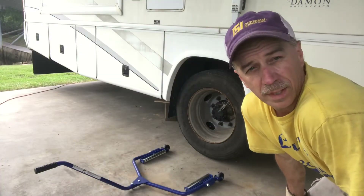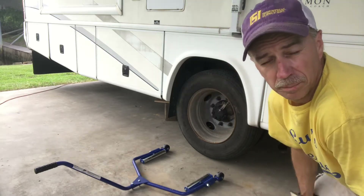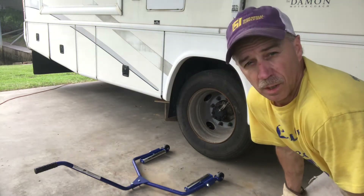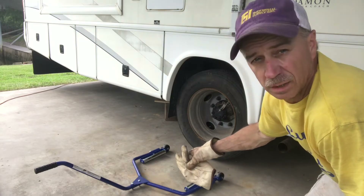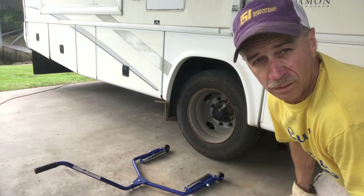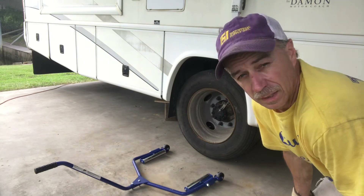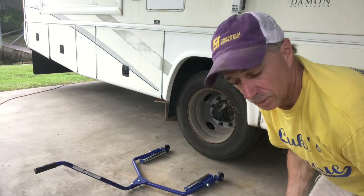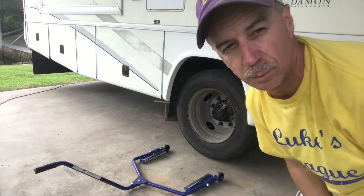All right fellas, what I got here — I'm changing the brakes on the back tires of my RV. I wanted to show y'all the tire dolly, how it works, how to get these big tires off the back if you need to take the tires off. Comes in handy. You don't have to bend over and get up under the fender well, maybe take a fall or something — you don't want that to happen. All right, I'm going to show y'all how this works.